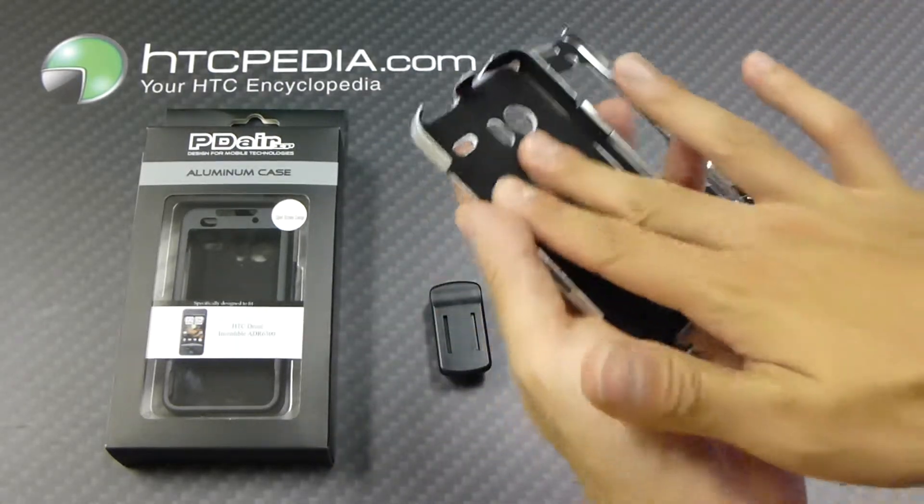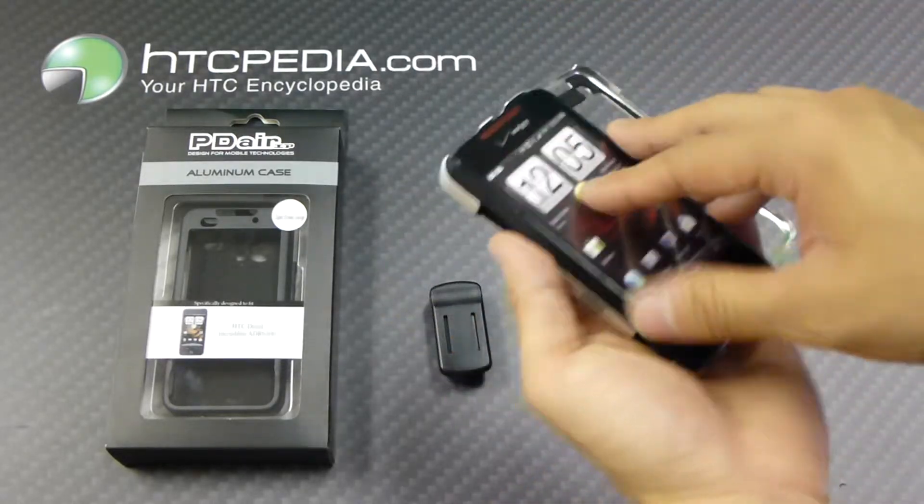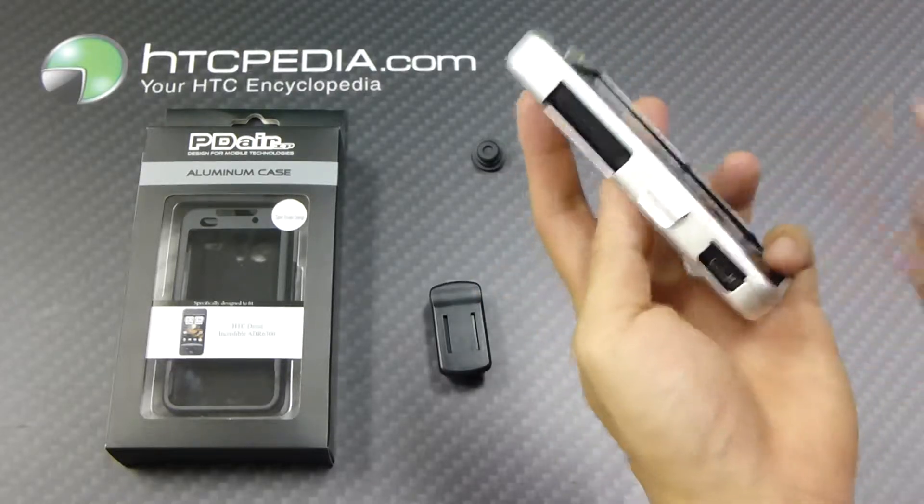I'll show you that right now. The inside is lined with a soft felt so it won't scratch up your phone. Just place your phone in like so, and then fold it over.